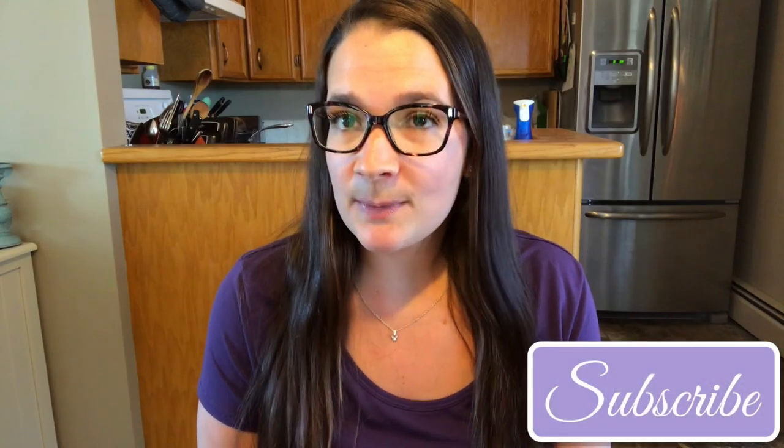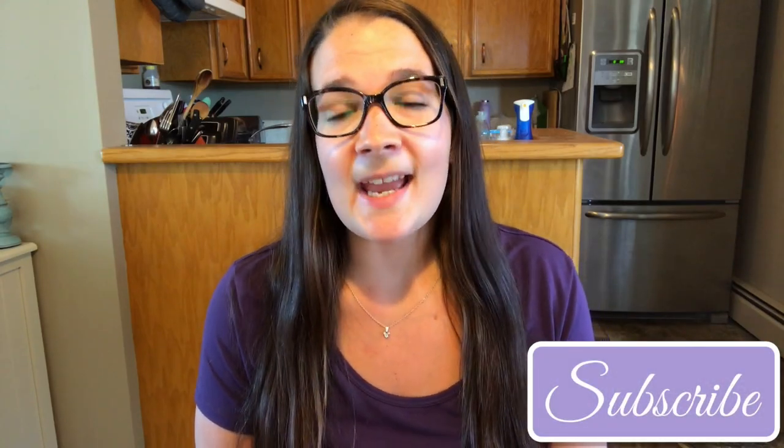Welcome back to my channel everybody, and welcome if you're new here! Today is going to be an Epicure haul. I did an Epicure haul in one of my 'what I eat in a day' videos and you guys seemed to enjoy it, and a few people asked me to do another one, so I'm here to do that. This one's a much larger one, so I decided to put it in a separate video.